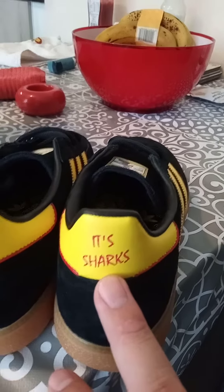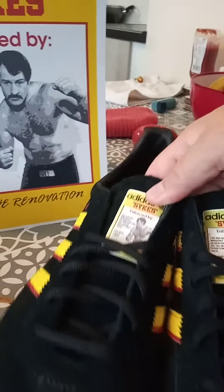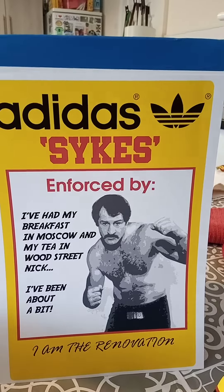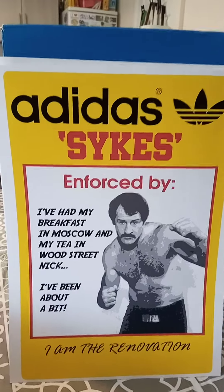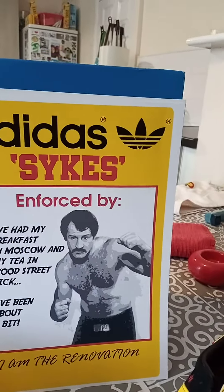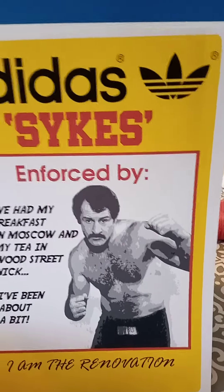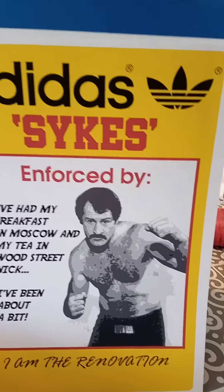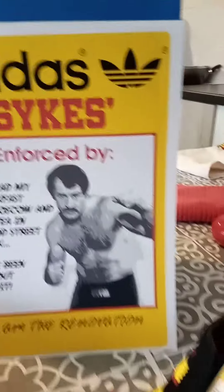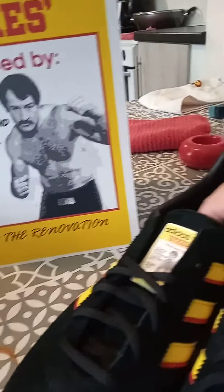Anyone who's a Paul Sykes fan knows the whole journey. The film and documentary is coming from Western Edge Pictures, the books are out there, documentaries are going to come, and he's the guy on YouTube that millions have seen. He's talked about punching sharks — everyone from West Yorkshire knows who that guy is.